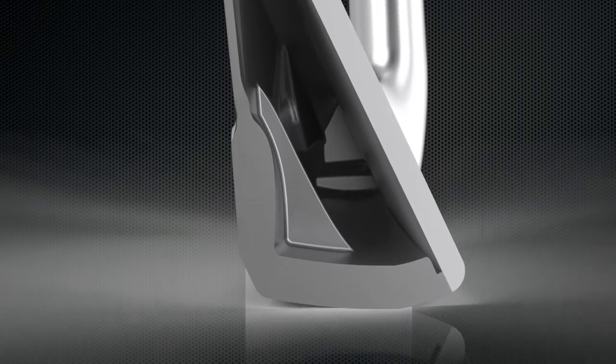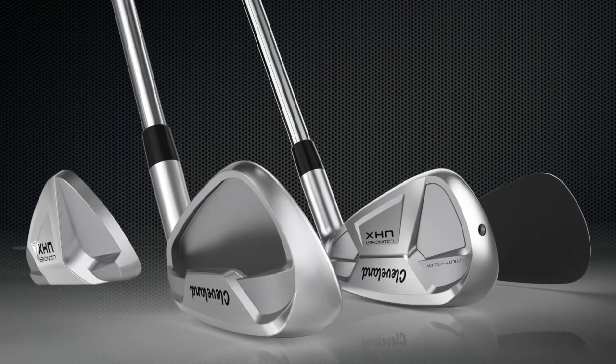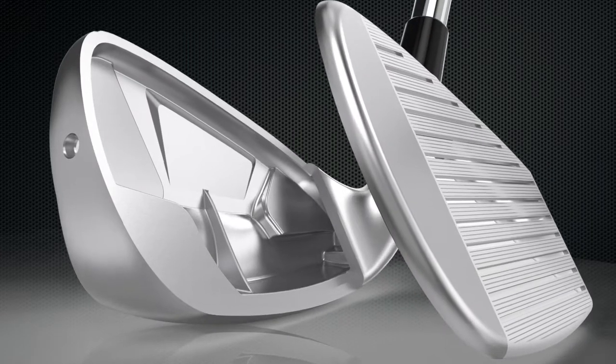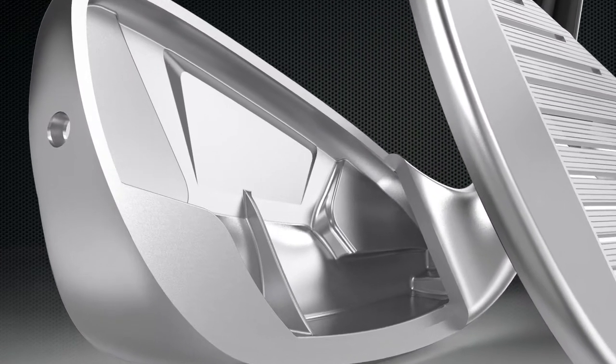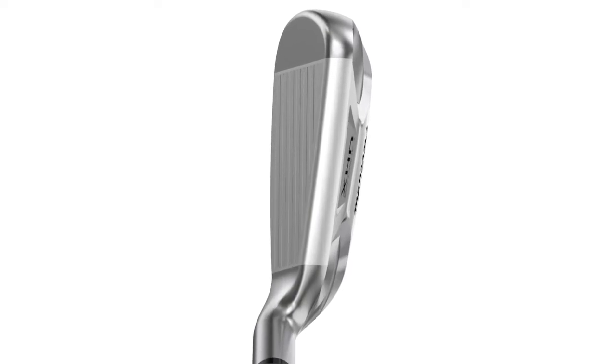You mentioned they look almost like blades in the long irons. That hollow construction helps us do a lot with the internal weighting to give you maximum forgiveness, but it doesn't look radically different at address or even from behind the club, because we've covered that up with the hollow technology.